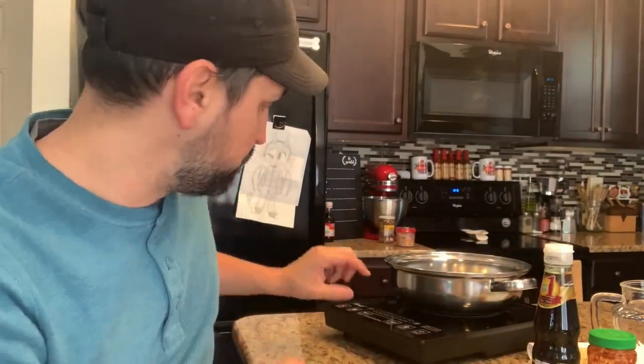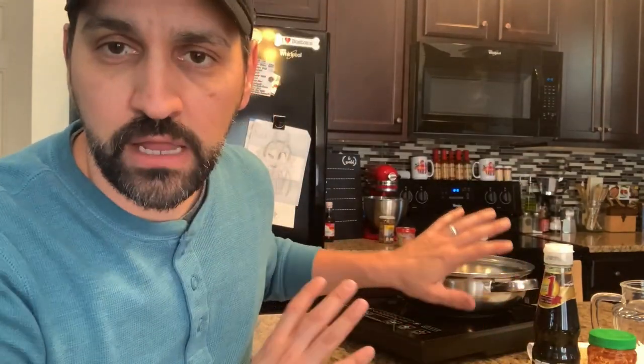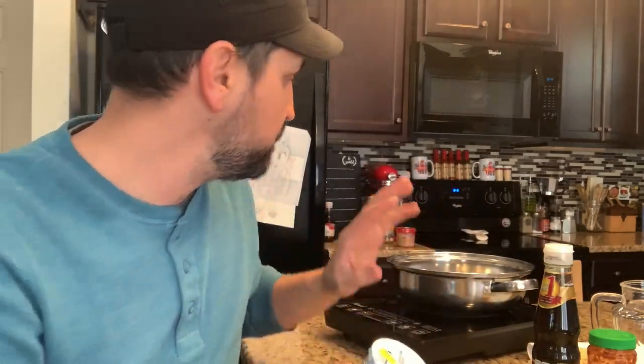First thing I'm going to do is get this water boiling. So now that we've got that going, I'm going to go ahead and get this opened up. Let that boil up, add it all together, let it cook for about three minutes, take it off, put it in the bowl, and we're going to try it out.